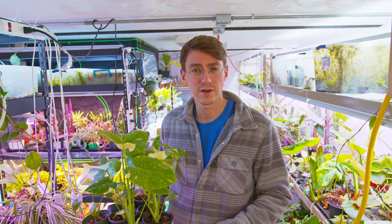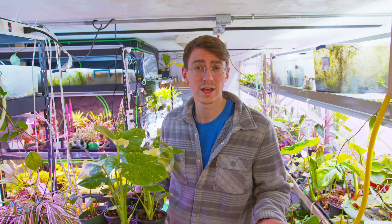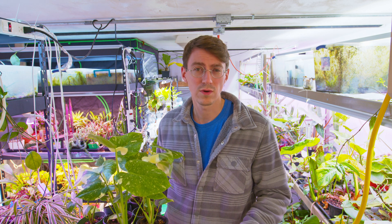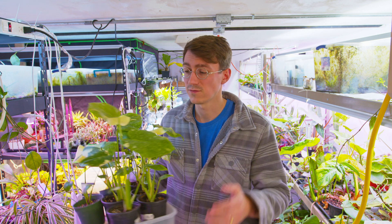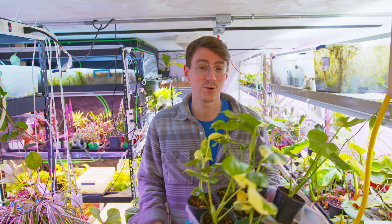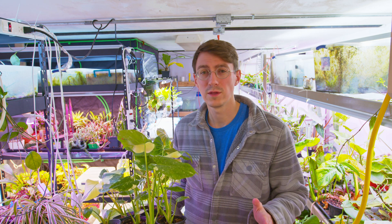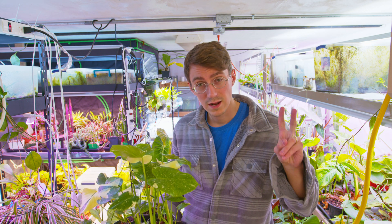Alright guys, that pretty much sums up this video. I hope you enjoyed it and those tips will help you out when you're deflasking your first tissue culture Thai Cons. I promise you if you're patient and you provide them with good environments, they will do just fine and you don't have to worry about root rot later. I've been over and under-watering these now that they're established and they do just fine — they're pretty much abused and still doing great. As long as you get them established well, you are good to go. May your plants go strong and healthy, and I'll see you next time.